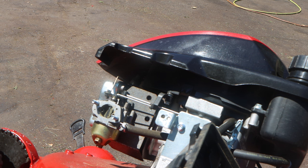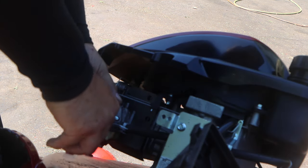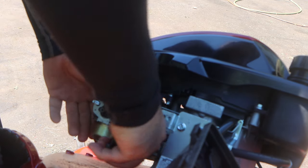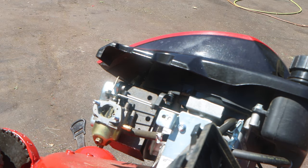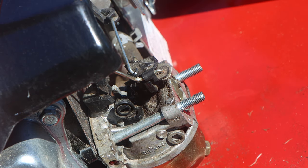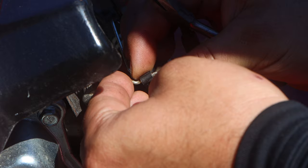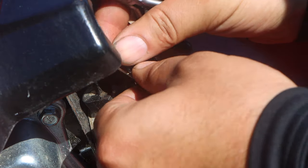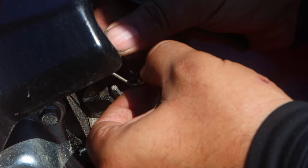Our next step is to disconnect the fuel line — like so. And it's going to come right out. And see, because this machine has no gas, there's nothing to come out. The next step is to remove this linkage. This linkage is held on, so you're just going to push this clip away towards the front of the mower. And it lifts right out of the way.